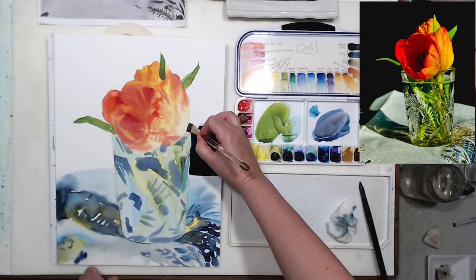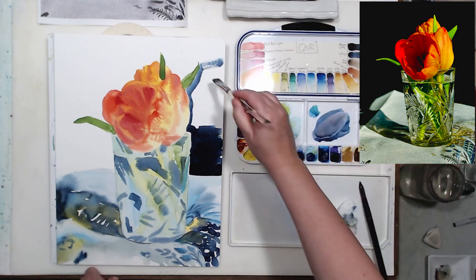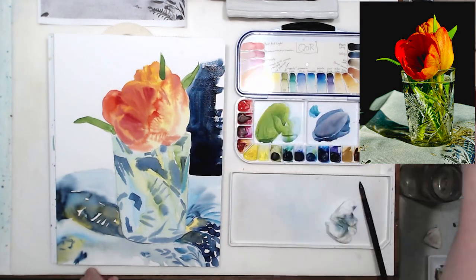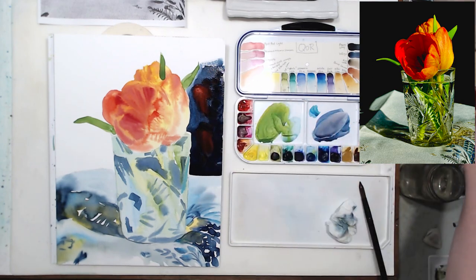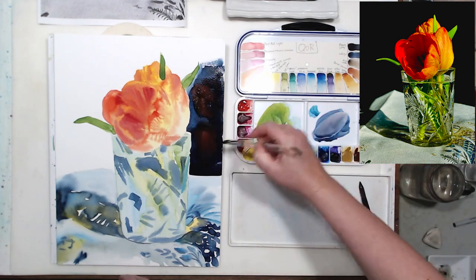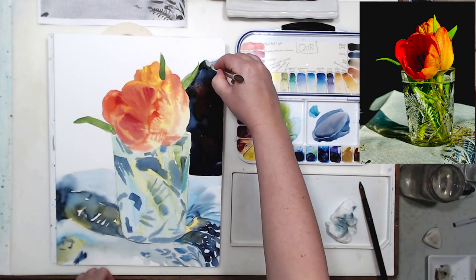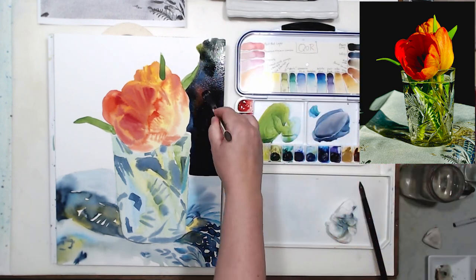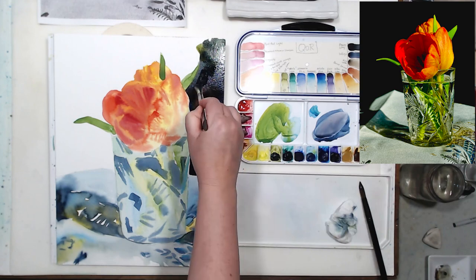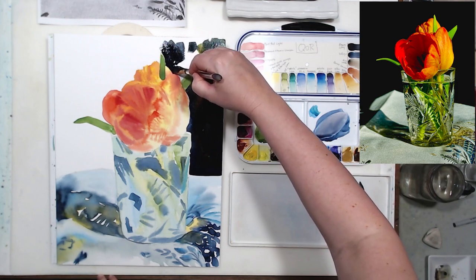That white background is really difficult for me to deal with. I want to continue establishing tonal relationships in the painting, so I want to paint that dark background and get rid of the white paper. I'm not going to make it black — I'm using indigo as my black, but to keep it from being super blue, I'm adding some colors I already used for other parts: spiral red light and also some sap green that I used for the leaves. Edges are very important here as I work negatively around the tulip and the glass.